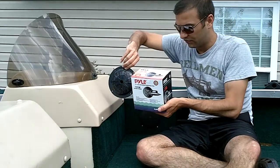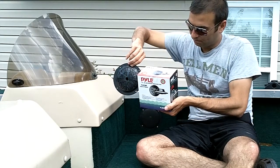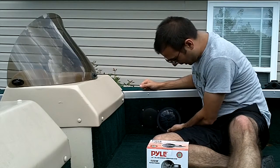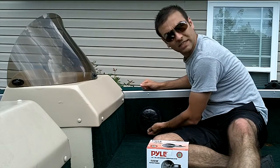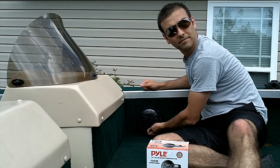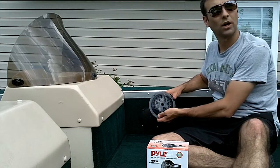My CD player only pushes 50 watts, so this should be way better. You'll see that this is actually a direct replacement — it's going to fit right into the same spot, and it's going to look great when we're done. So let's get to work.